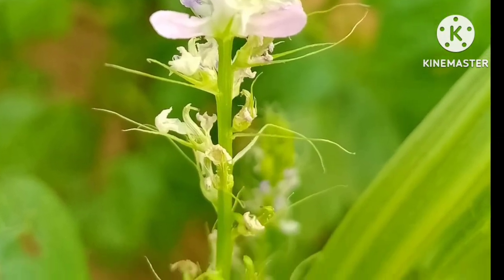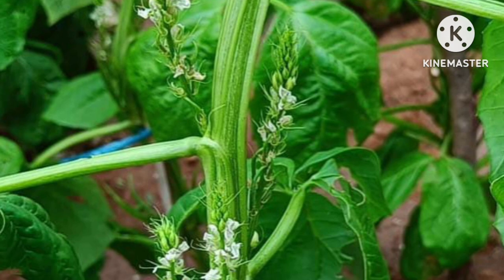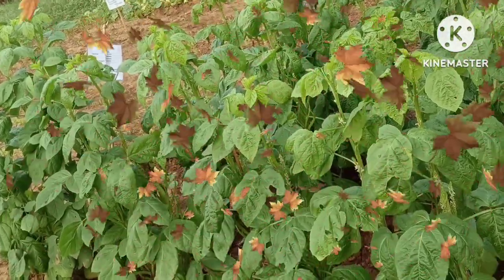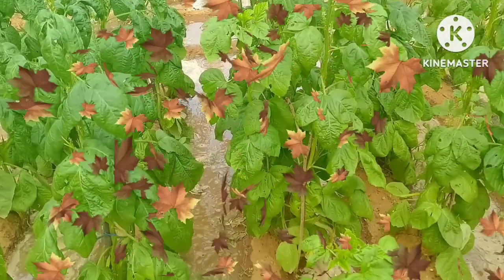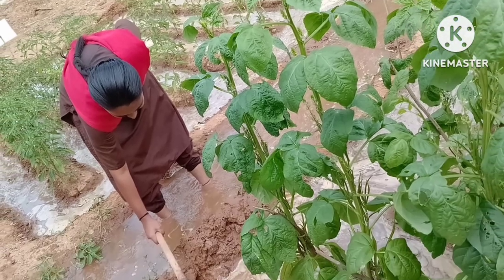It is comparatively more drought resistant and is cultivated on a large scale as a forage crop in dry regions. The gum obtained from this crop is used in various industries, particularly textiles, cosmetics, explosives, fiber, and food processing industries.